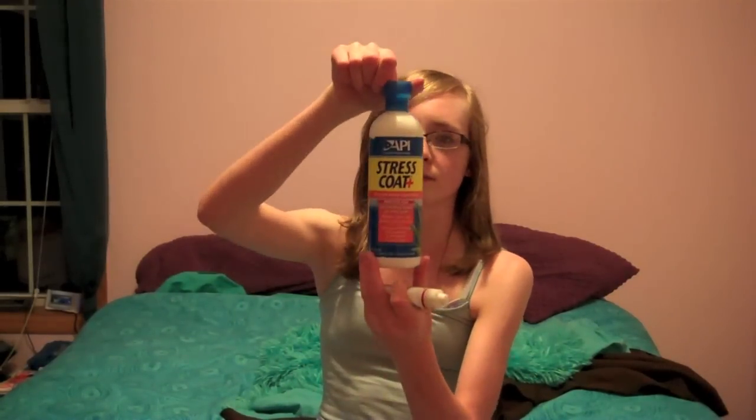I have API Stress Coat — it's like conditioning the water and all that. API Aquarium Salt, this is a 32-ounce bottle. I use it for my fish tank, and I also use it for my hermit crab salt water.